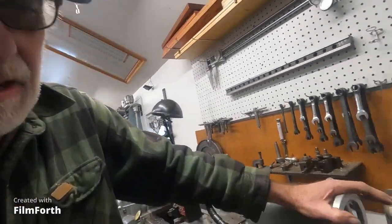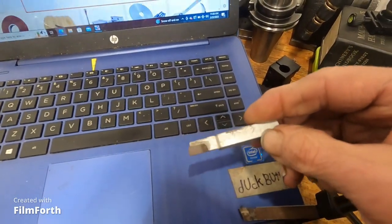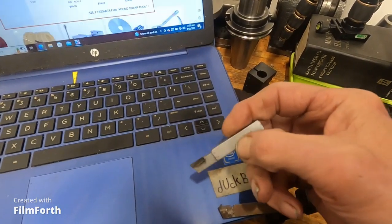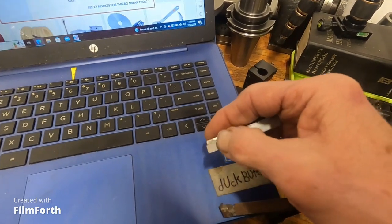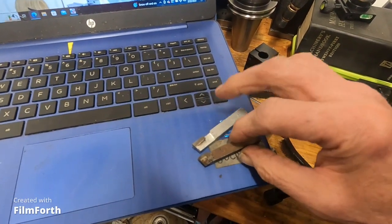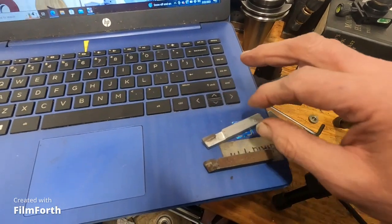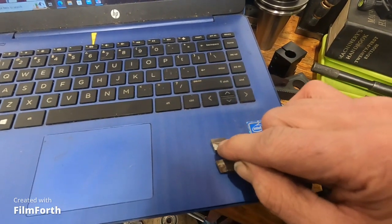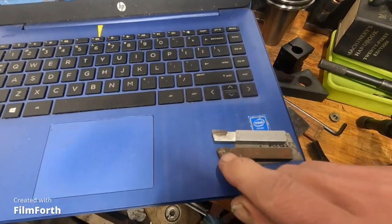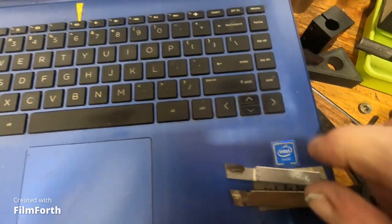I picked up this one — it probably came in a box somewhere; I don't think I bought it new. It has the older logo. Here's an older tool, and looking at the side profile — this happens to be a threading tool — you can see how thick that chunk of carbide is compared to the same size from another brand. This one's quite a bit thinner; the Micro 100 is thicker.